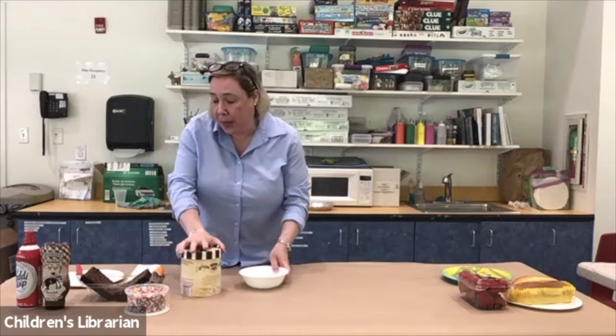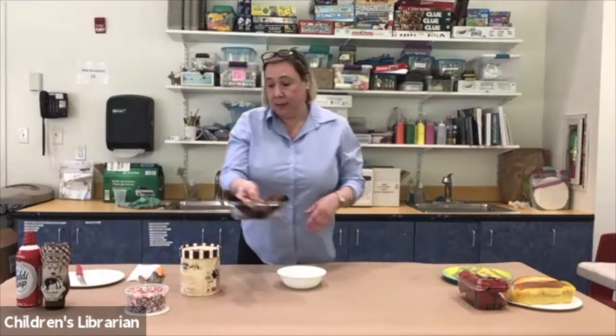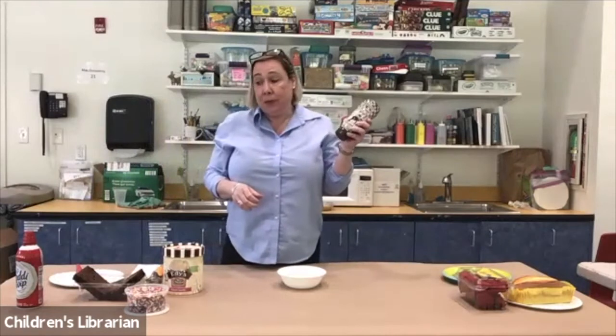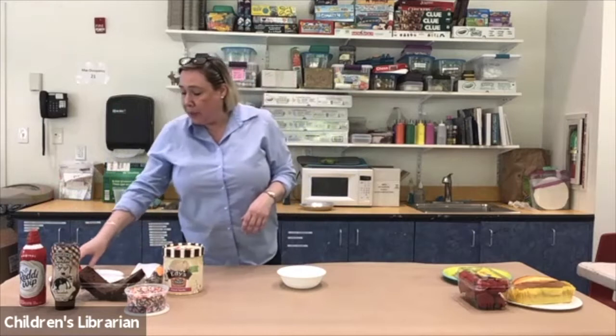It won't be germy. The first thing we're going to be making today is a brownie sundae. For that you are going to need some brownies, some ice cream, some chocolate syrup or any other kind of syrup that you like — you could use butterscotch. There are a lot of different kinds of toppings. You're also going to need some Reddi-wip if you want to put some whipped cream on it.